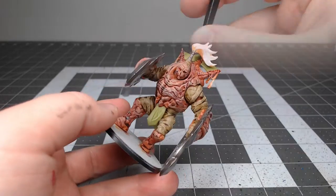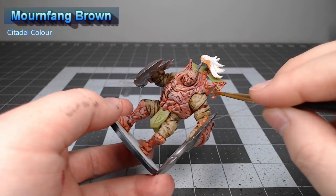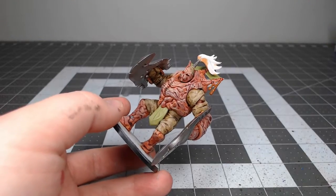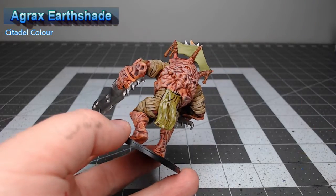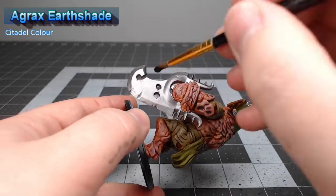Our next step is to take Mournfang Brown and paint this on the ties that hold the banner to the spikes on the back of the model. Any other leather parts on your model you'll paint with the same color. Now we're going to take Agrax Earthshade and wash this over the areas painted with Aelish Green, as well as anywhere we painted with Lead Belcher or Mournfang Brown.